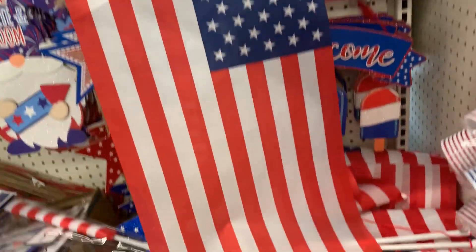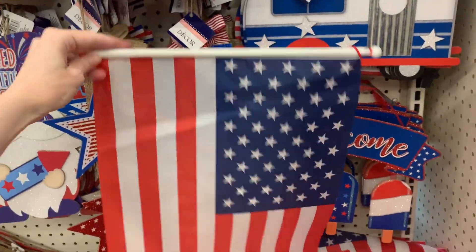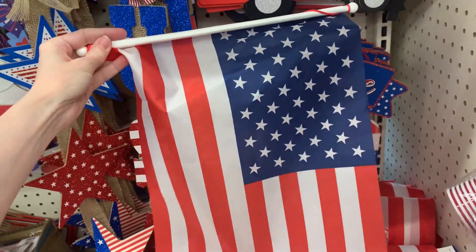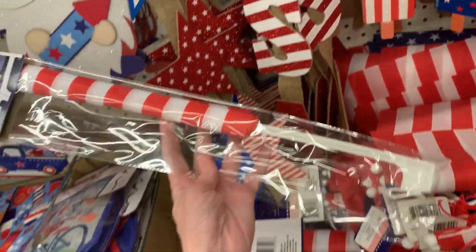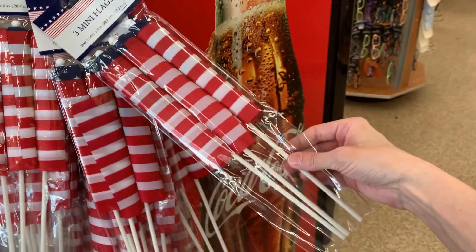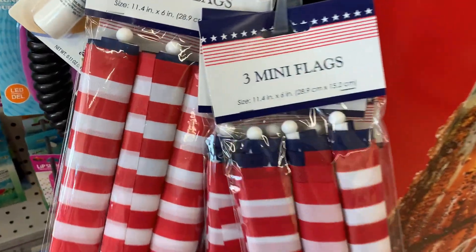If you're going to decorate for Fourth of July, you need to have a flag up somewhere. They do have some nice large fabric wall hanging flags here with plastic bars across the top and ribbon hangers. There are also some smaller car flags in fabric, and sets of three miniature flags — you get three in a pack with plastic poles. Honestly these are a pretty good deal for a dollar twenty-five.